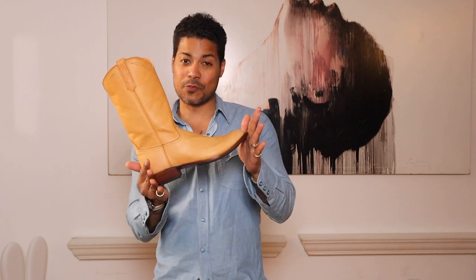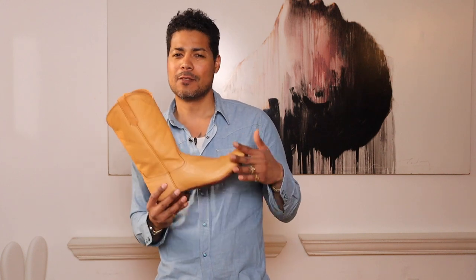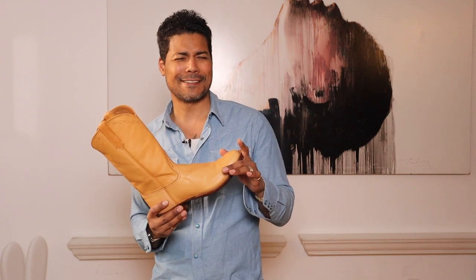That is the Rios of Mercedes Roper in tan Remuda smooth. Thank you so much for watching and we'll see you guys next time with more boots. Be a boot — see you guys next time.